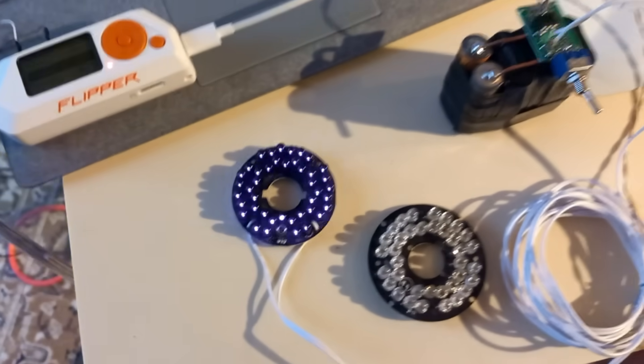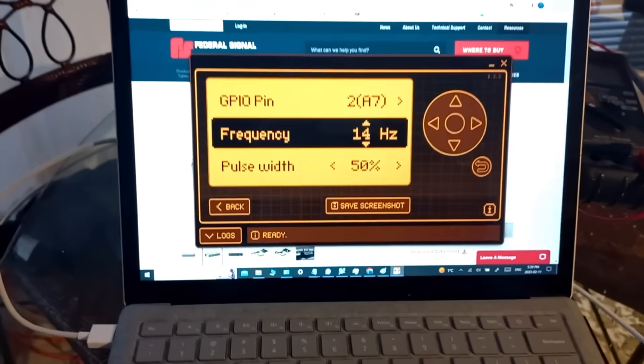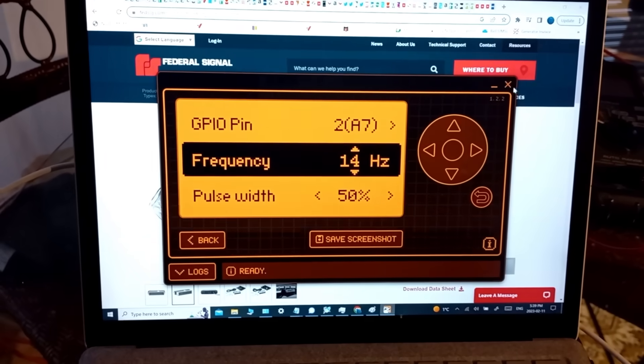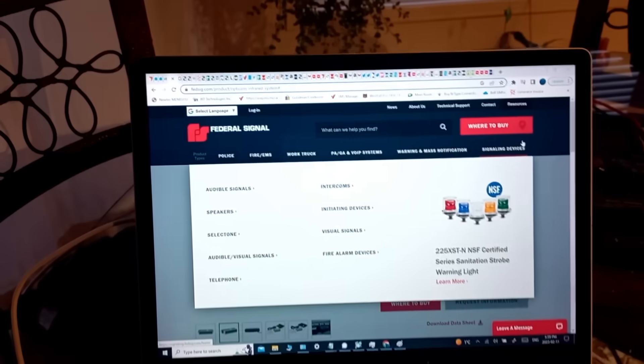It's incredibly bright, and it needs to be because it needs to transmit to an OptiCom sensor up on the traffic light system. And I'm going to show you a little bit of a history on OptiCom.